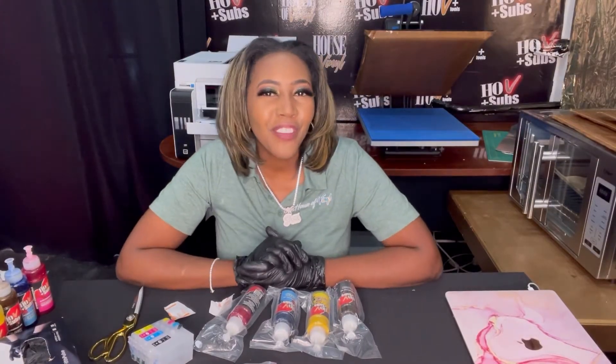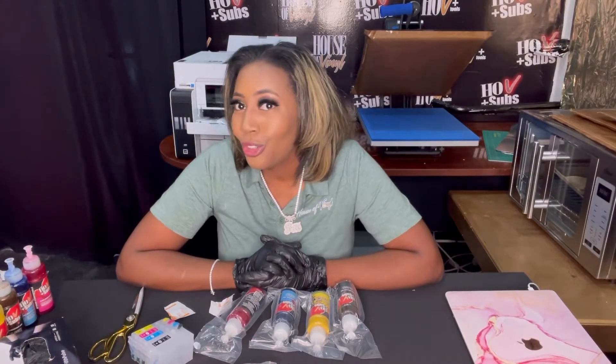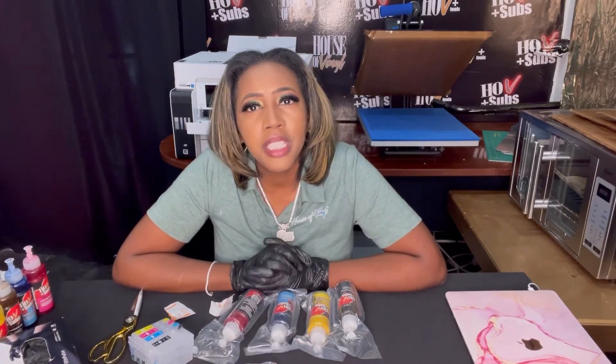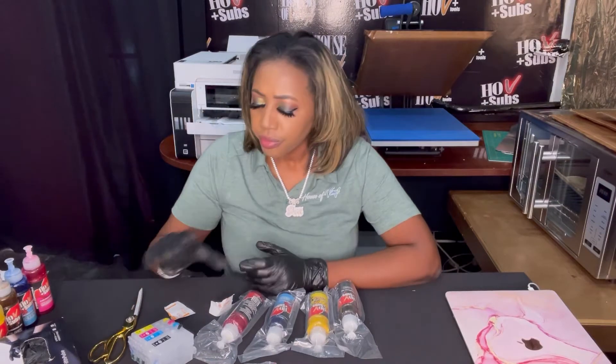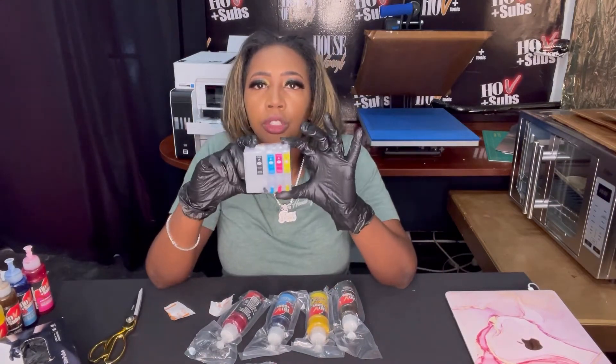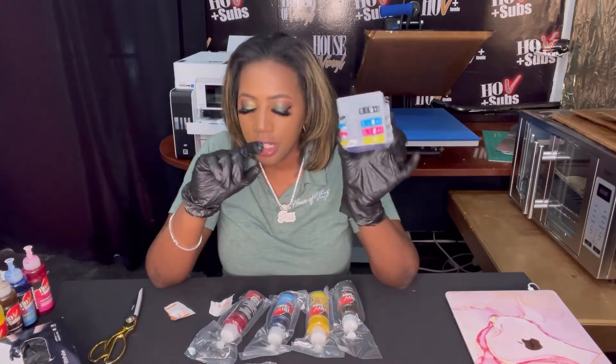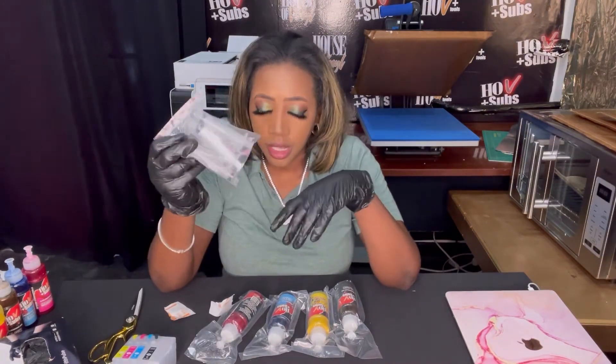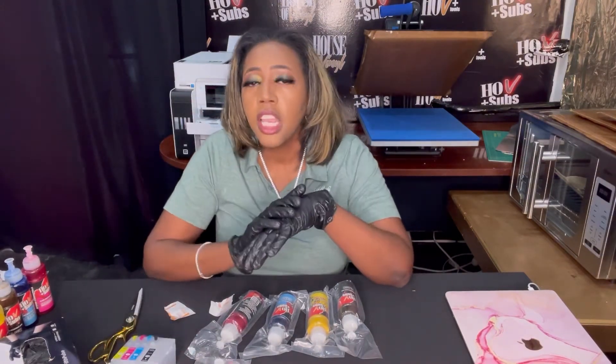Hi guys, welcome to the very first episode of The True Crafting Crew. Today we'll be refilling Epson Workforce cartridges. In order to do that, you need three simple things: these trusty cartridges, these syringes with the needles that come with the cartridges, and you also need ink.